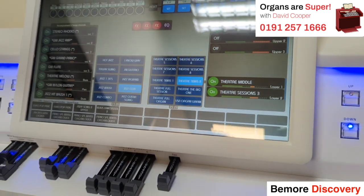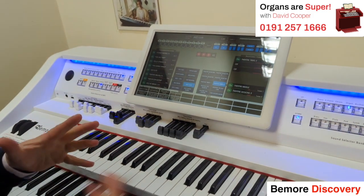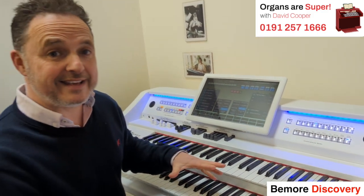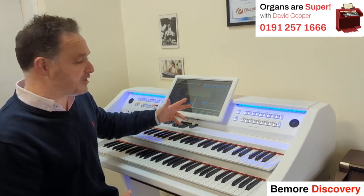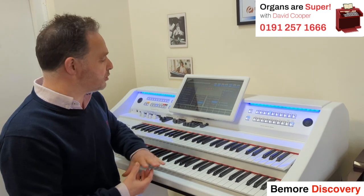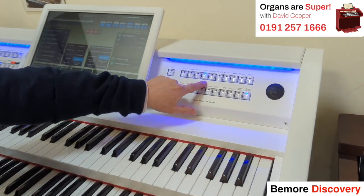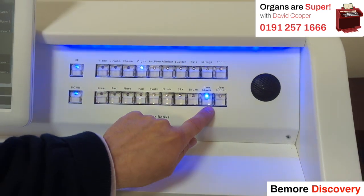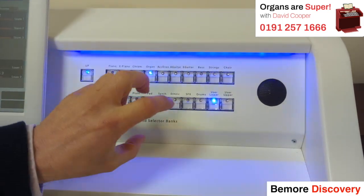The bottom row is for your lower keyboard sounds and the top row is for the upper keyboard. You can have as many batches of these two rows for sounds that you're going to use regularly in a particular piece or style of music. I've currently got the organ voice selected for the upper and also for the lower, and when you go into any of these batches you get pages and pages of sounds in that area.